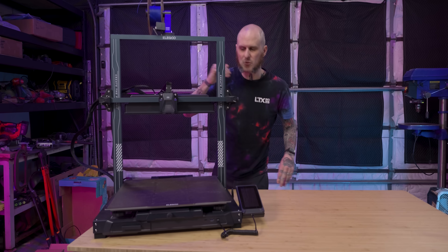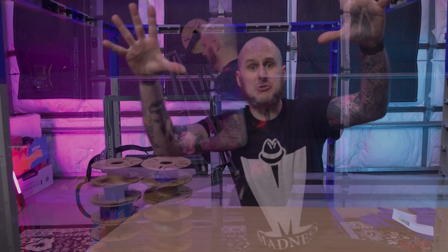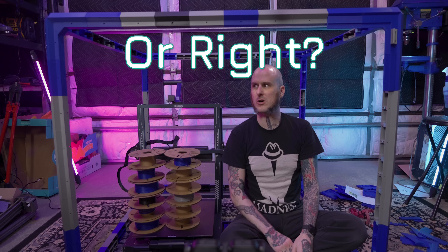We'll discuss it more as we go but I think it's probably time to get to building the enclosure. First things first, let's get this big thing out of the way so we can start putting this all together, and then we'll put this in it. Future Alan here to tell you I went overboard, so stick around through this video to find out where I went wrong.